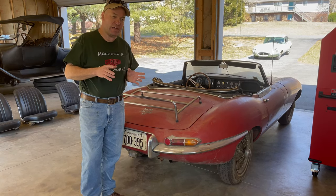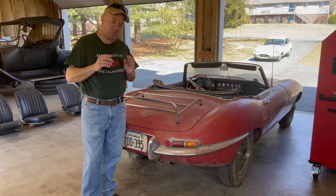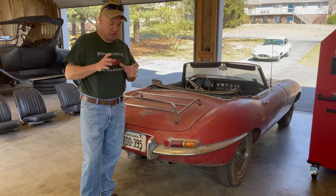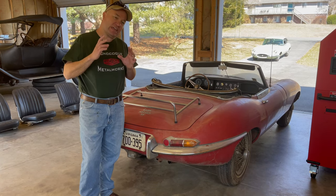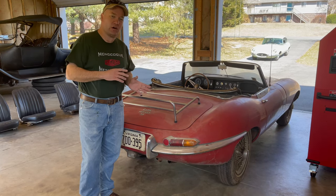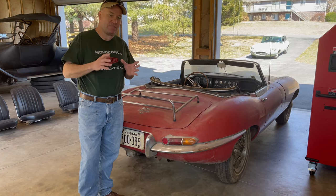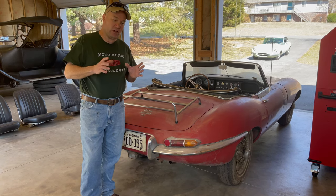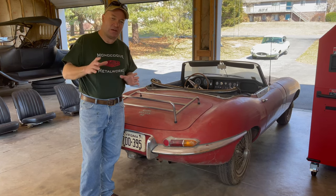So in the past few months since we've had it, I've been scrounging around for some very particular parts and I want to show you that. I also want to show you the things that came with the car, because some of that might give us some insight into how it came off the road in the first place. So let's go ahead and take a look at some of that.